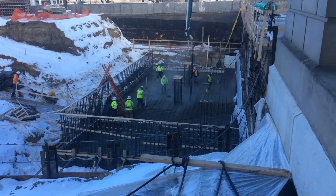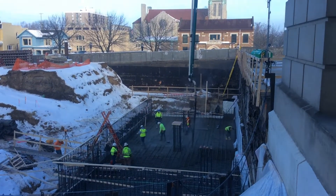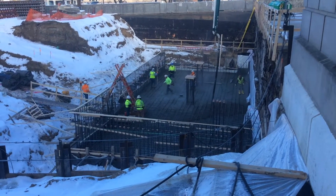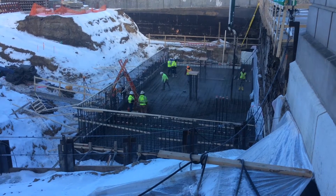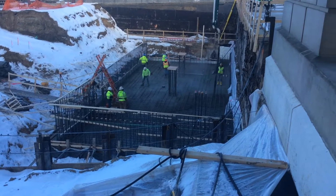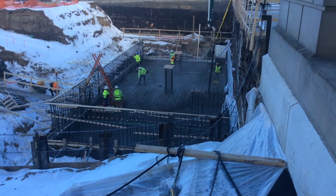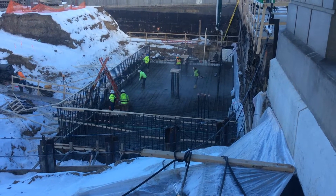As you can see, we are using a concrete pump truck to place the generator mat slab. We will pump approximately 200 yards of concrete today, which is the equivalent of 20 concrete trucks. This pour started around 8 a.m. this morning and we should be wrapped up around 6 p.m. tonight.